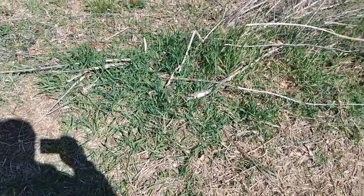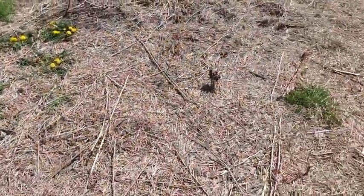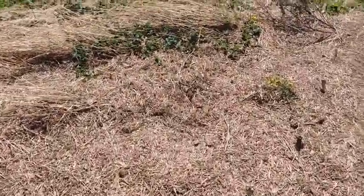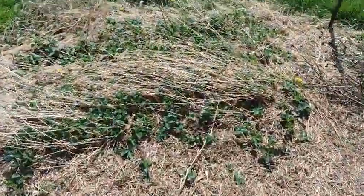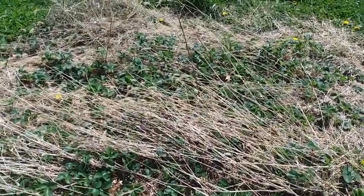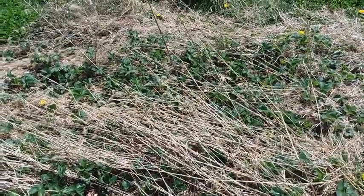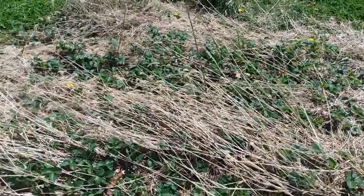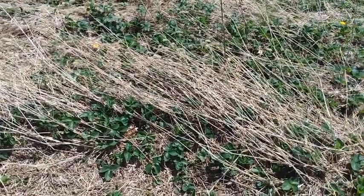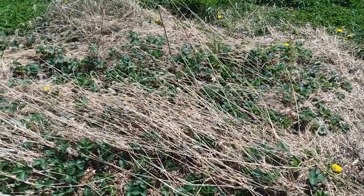Asparagus here isn't up yet — kind of keeping an eye on that every day. And then strawberries over here. I dug a lot of these out last year planting the other spot, but there's still a lot of them here. It doesn't hardly look like I made a dent in them, so I'll let them grow and pick them this year and then maybe transplant some more out of this spot.